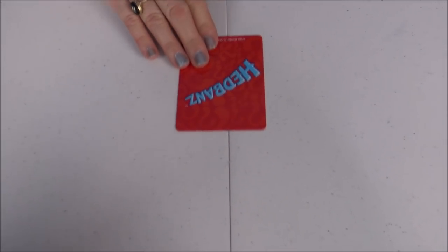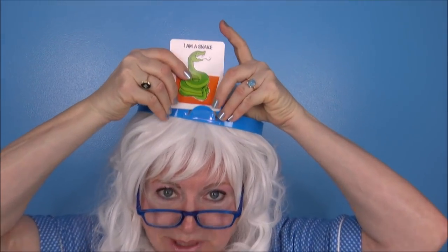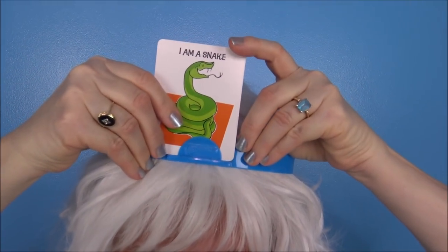Here's Granny's card, she's gotta put it up in her headband. Let's see — there should be a game just for that, it's hard! Okay, are you ready? I'm gonna start asking some questions.